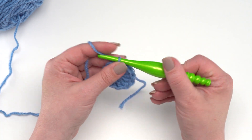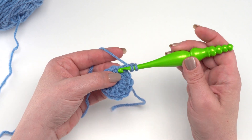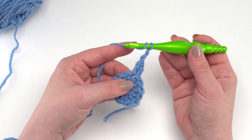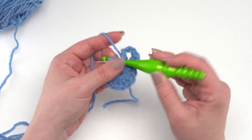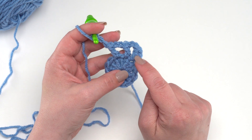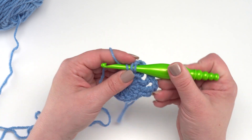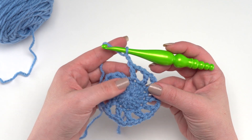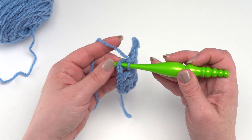Round two begins again with a chain two that does not count as a stitch. Then we are going to double crochet and chain two in each stitch around. So yarn over, go right back into that very first stitch for a double crochet, then chain two — one and two. Then do that again in the next stitch: double crochet, chain two. At the end of this round we'll have 12 double crochets with two chains in between each of them. Join to the top of that very first double crochet.